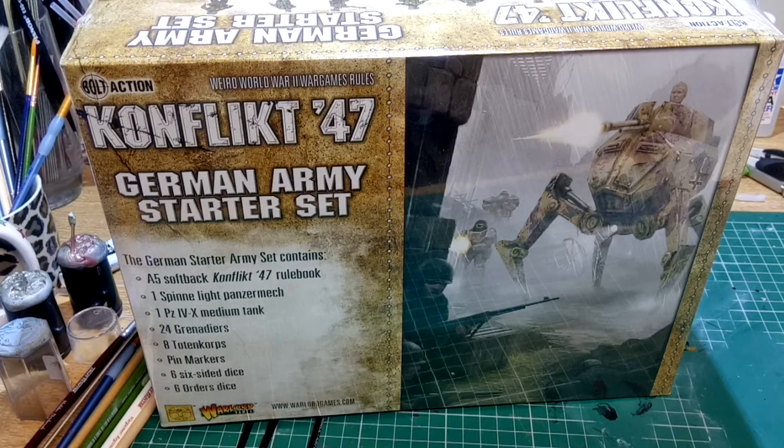Hi and welcome back to the Hubbyman UK channel. On today's workbench I've got an unboxing video of the Conflict 47 German Army Starter Set. This is from Warlord Games.